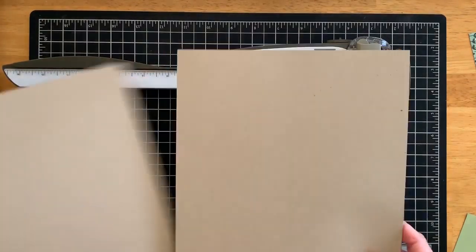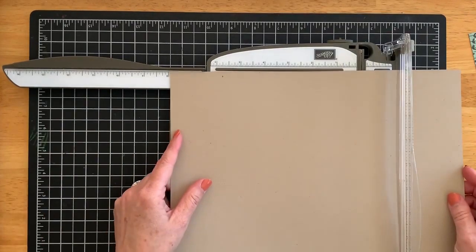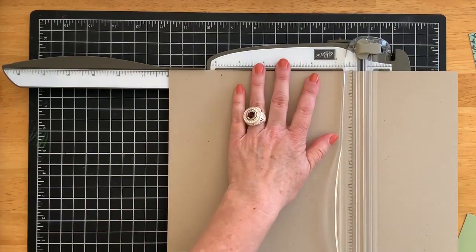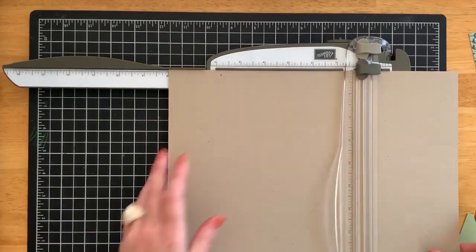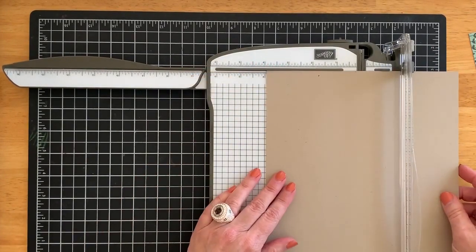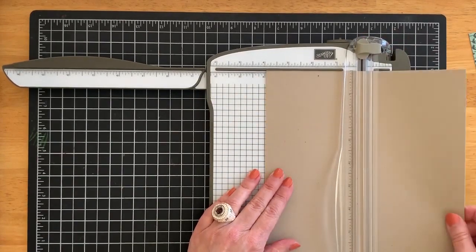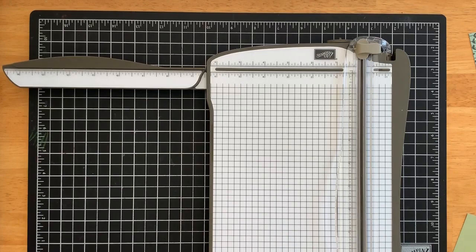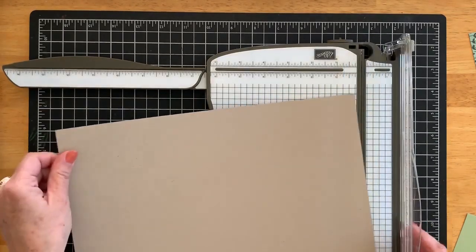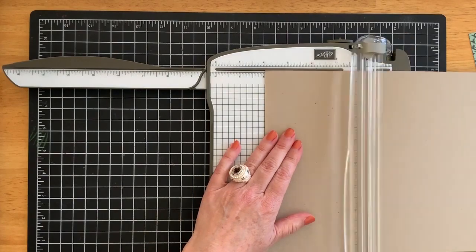Take one of the two pieces and trim it at eight inches again, so you'll have a piece that measures eight by eight. This piece you're going to score at four inches and set that aside. Bring in the eight-inch by 12-inch piece and score it every four inches — just one way, with the 12-inch side to the top of the cutter.